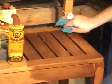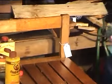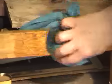As you can see, the grain really comes to life. Go up here for instance — look carefully at the grain, and now watch what happens when I apply the Feeding Wax to it.